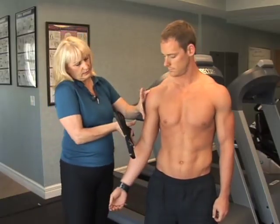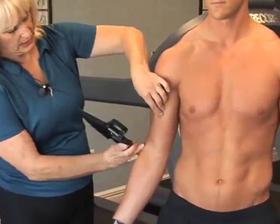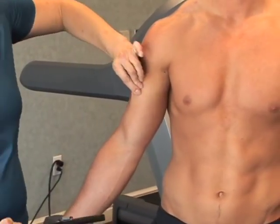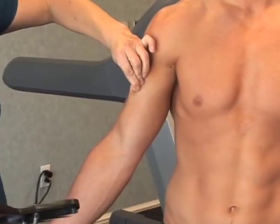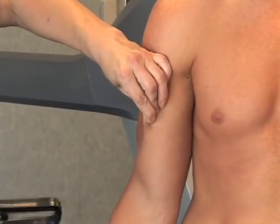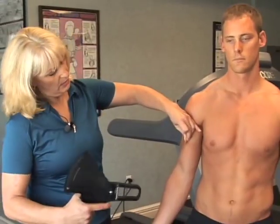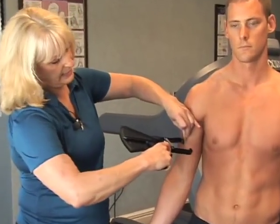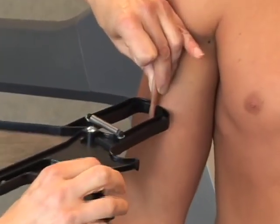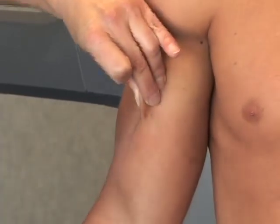The first site is the biceps. Locate somewhere midway between the shoulder joint and the elbow joint, at the crest of the biceps. You really have to pull that skin away from the muscle, so you have to be a little aggressive — it's oftentimes a little uncomfortable. I normally warn my client ahead of time. Pull the skin away, apply the calipers a few centimeters away from your fingers, then release and take your reading.